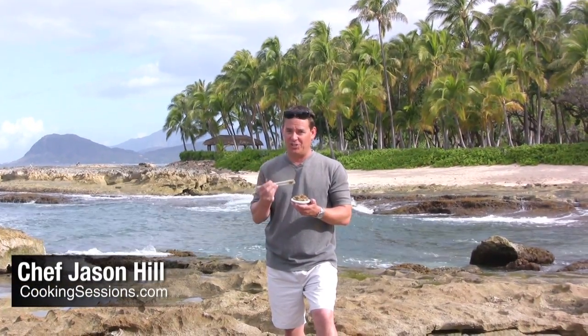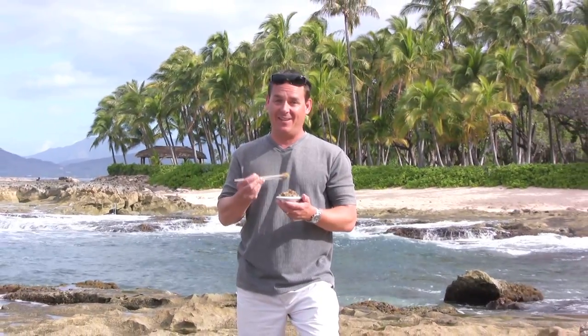Here in Hawaii, poke, which means small piece, is a very popular form of sashimi. Today you can find many varieties of this Hawaiian comfort food, and today I'm making spicy ahi poke.